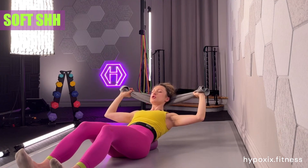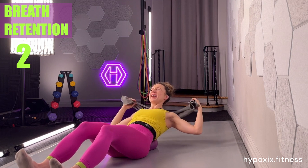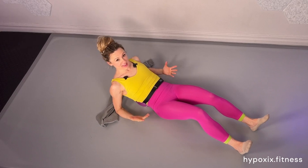Shhh, loosen your ribbon, open your chest. Four, three, two, and elbows down for end breath. Engaged, released — and that's it.